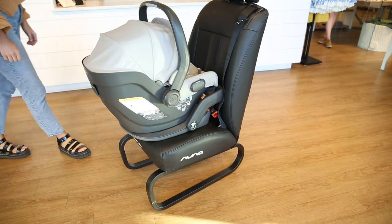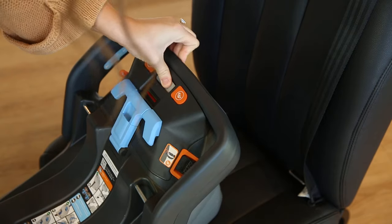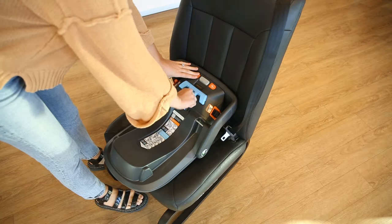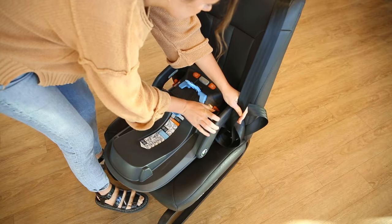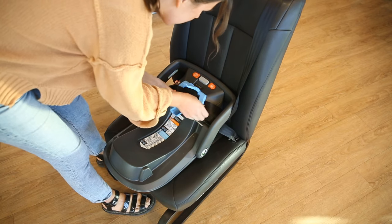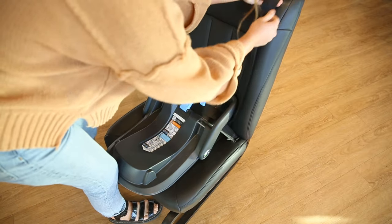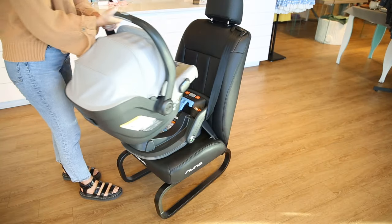For seat belt installation with the base, place the base on the vehicle seat and adjust the foot of the base to be level with the seat. Open the lock-off door and feed the seat belt through the belt path, then buckle the seat belt. Make sure the lower seat belt is checked under the blue ears. While applying pressure to the base, pull up on the top portion of the seat belt to remove all slack. Lock off the seat belt and check for stability, then place the car seat on the base.